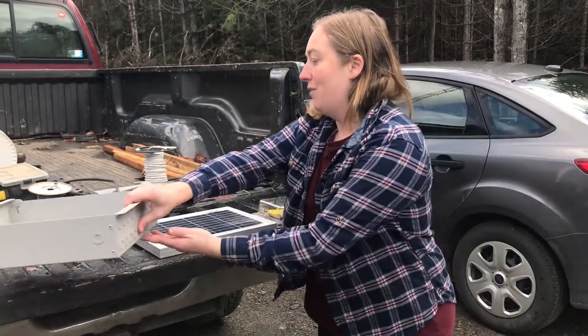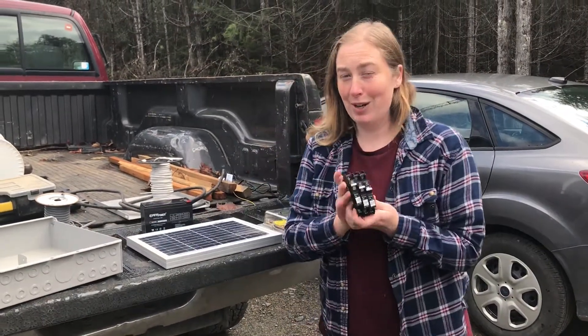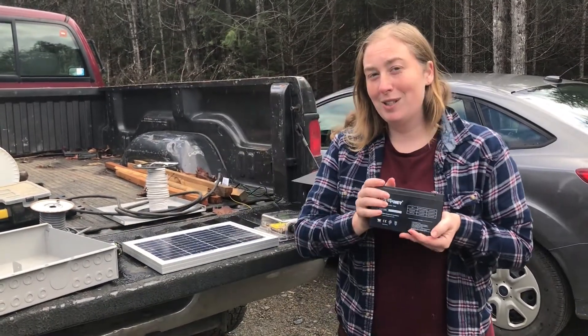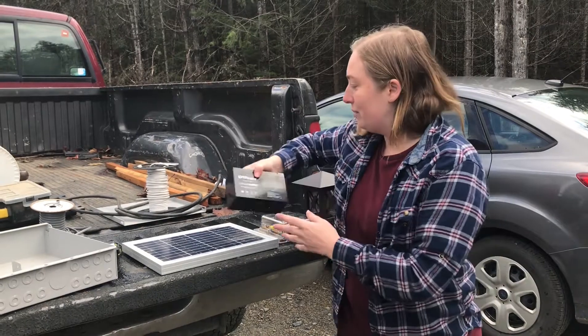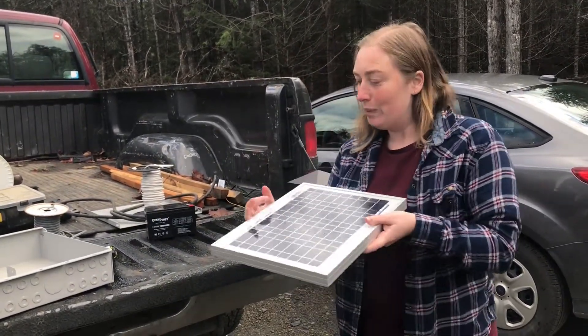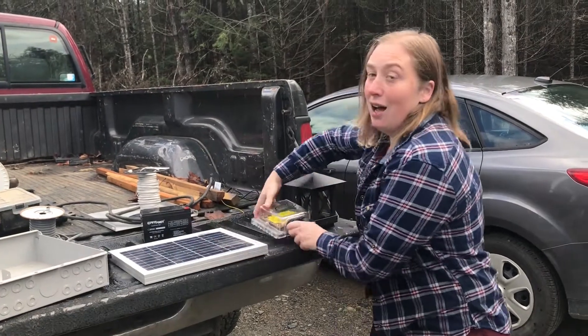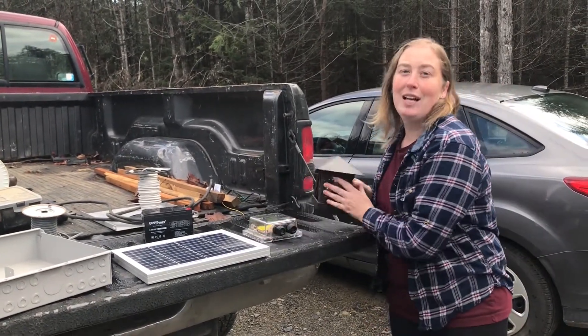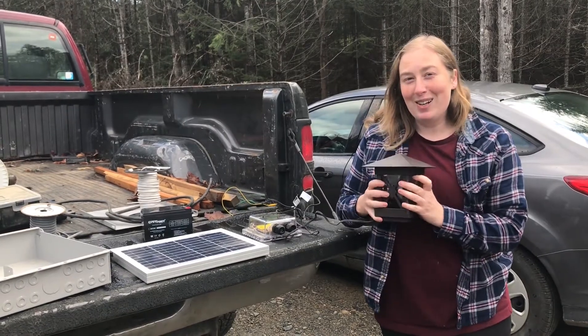We have our overcurrent protection breakers, a battery that has been sized suitably for this project, a 10-watt solar panel from the Alt-E store, the Midnight Brat, and a small light. So let's get started.